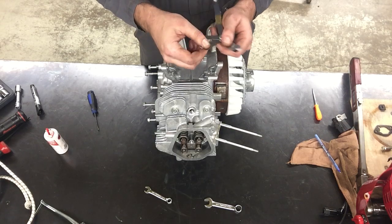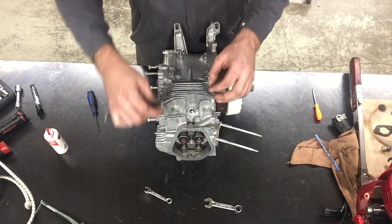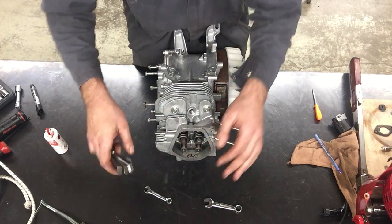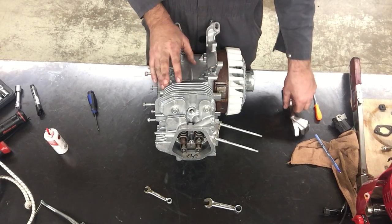Now I'm going to try the ten thousandths. If the ten goes in, I'll be outside my spec and I'll need to tighten it. The ten doesn't go in — so I just got lucky that way.